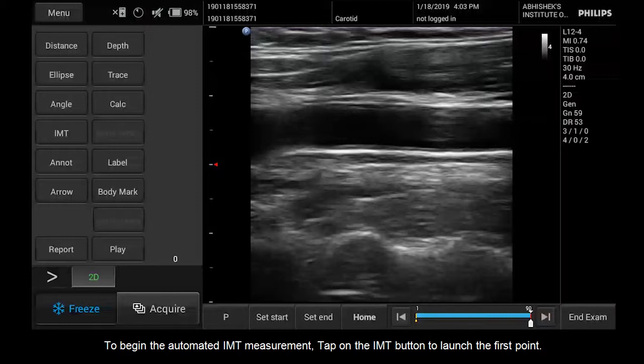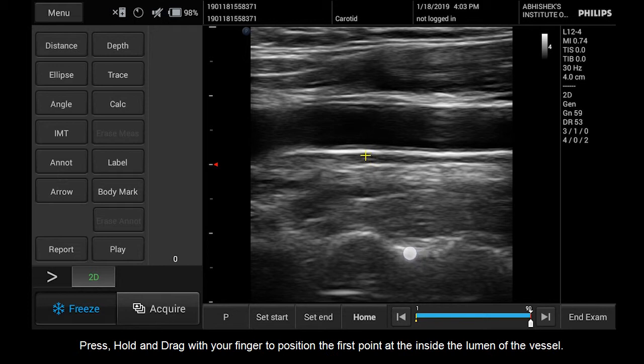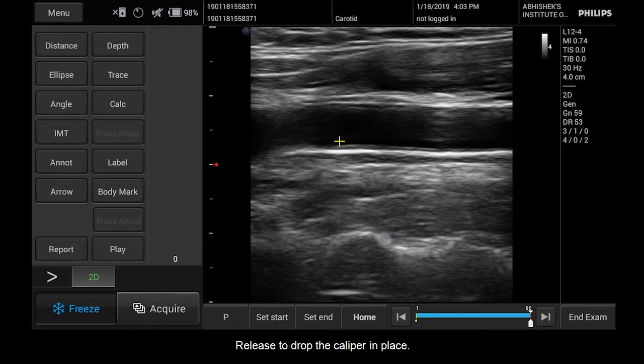To begin the automated IMT measurement, tap on the IMT button to launch the first point. Press, hold, and drag with your finger to position the first point inside the lumen of the vessel. Release to drop the caliper in place.